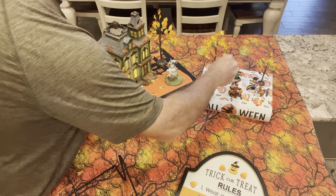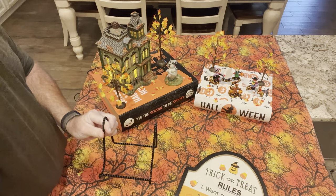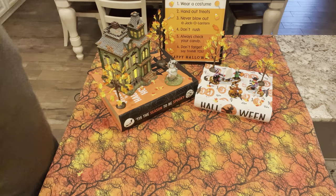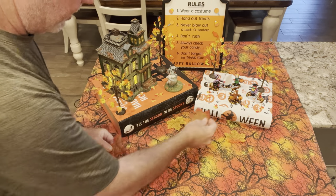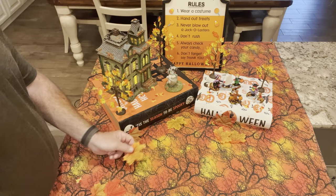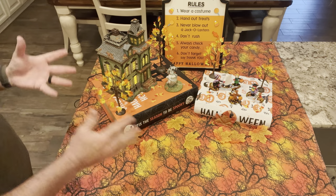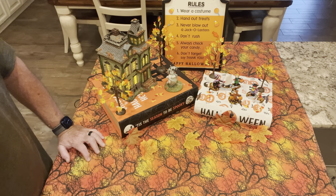Sprinkle some leaves around — a little more difficult to see because the orange of the box and the orange tablecloth blend together. You don't have to use a tablecloth or fabric — anything you like works. Then I've got the easel to support the trick-or-treat rules sign in the back. You'll see that better once we bring the camera closer. You kind of see how it's starting to look. That was just a couple of minutes once everything is out of the box.